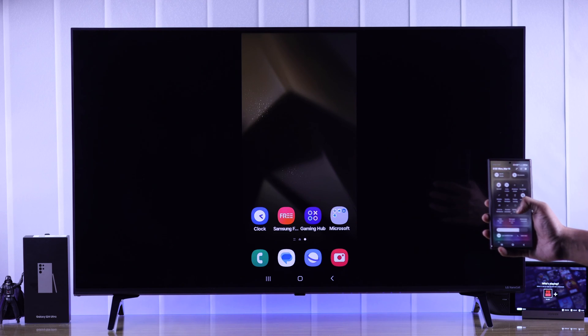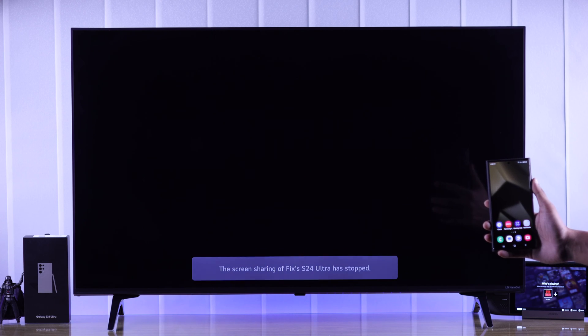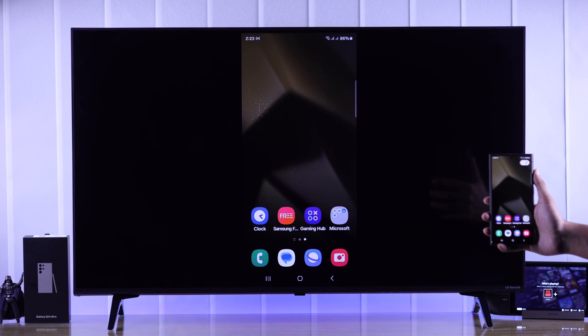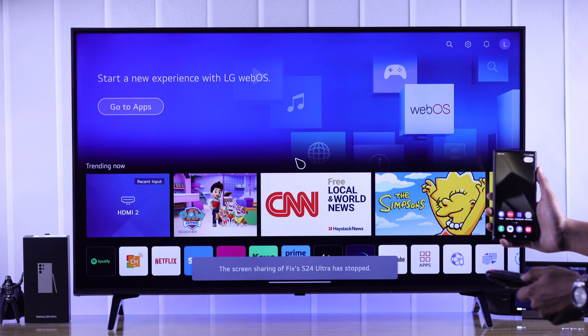When you're done screen sharing, you can either open the control panel again and tap on Smart View to stop screen mirroring, or you can use your TV's remote and tap on the Home button, which will also stop screen sharing.